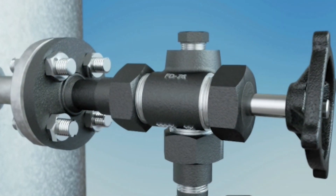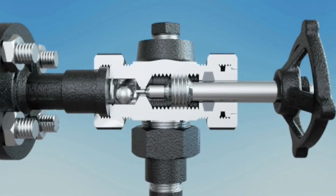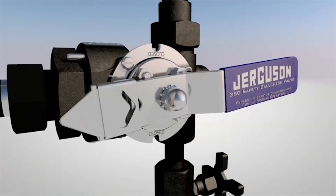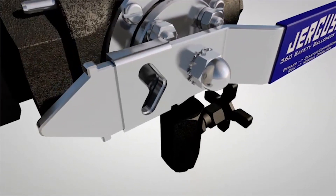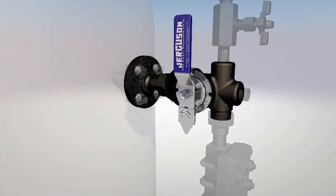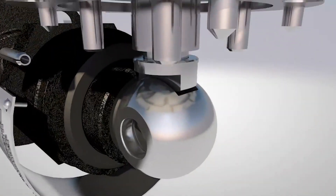If you would like more information on Jurgason traditional style safety ball check valves or the Jurgason 360 series safety ball check valve, please visit jurgason.com and head over to our video library. In the video library, you'll be able to view the traditional style commissioning video for safety ball check valves as well as the Jurgason 360 series safety ball check valve animation.